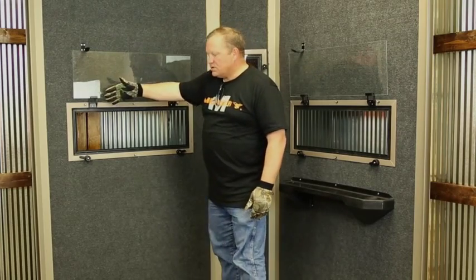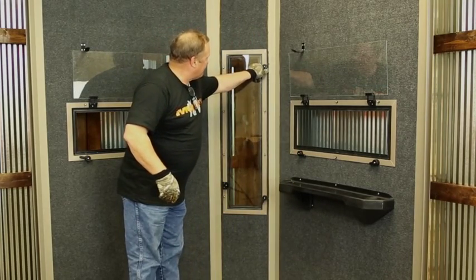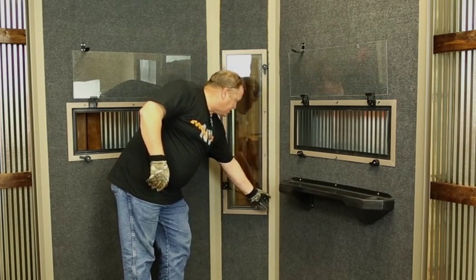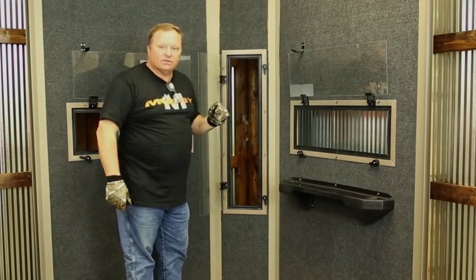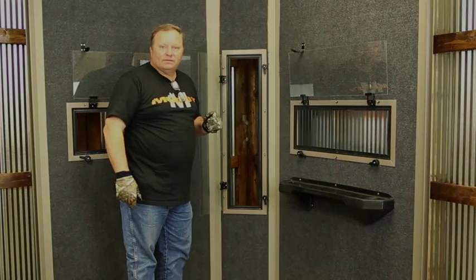We also have the vertical windows — these would be the horizontal windows. The vertical windows work exactly the same way, but we don't need the latch because friction or gravity doesn't affect us. One hand and open — now you're ready to shoot. Those are the box blind windows for Muddy.